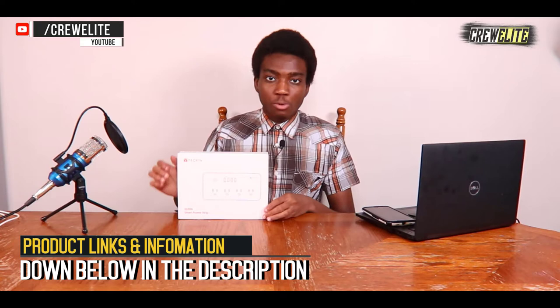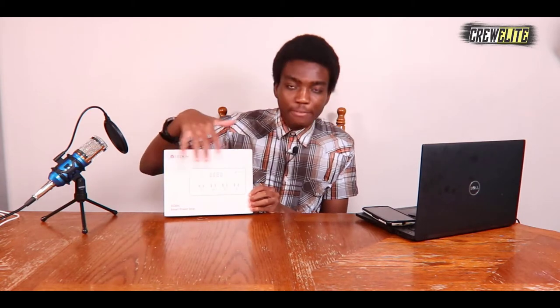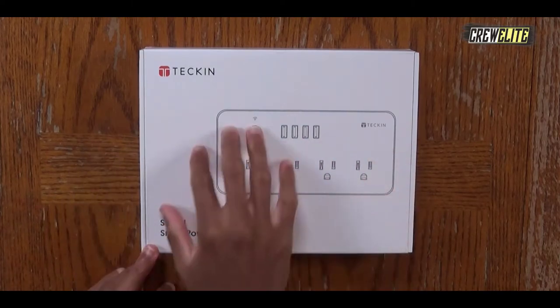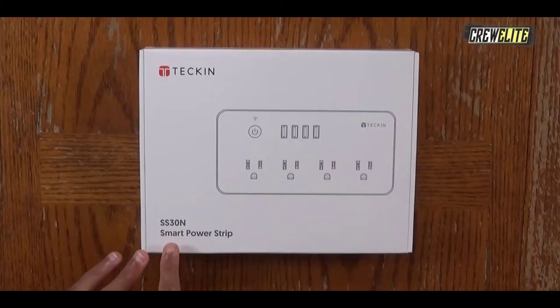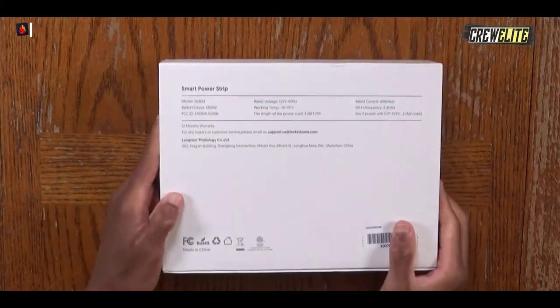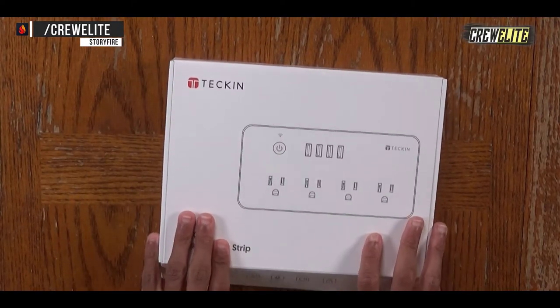Right now we're going to move on to the first look and unboxing portion of this video. As you guys can see, the front of the box has a fairly simple packaging design — there's a picture of the power strip. Spinning this around, you can see there are a few specifications and details on the side of the box. On the front it says Tekken, this is the SS30N model smart power strip. On both sides there are a few specifications and details you can pause and read if you're interested.